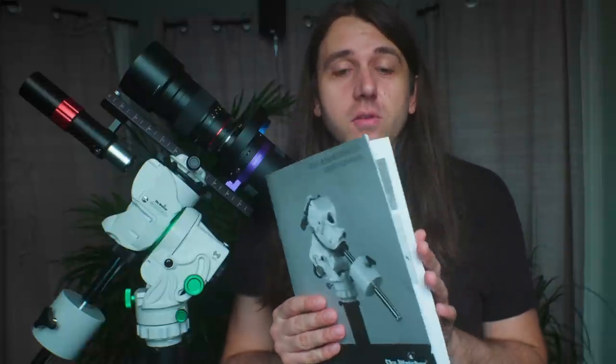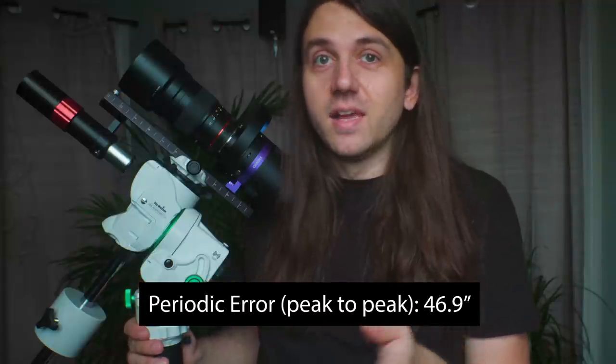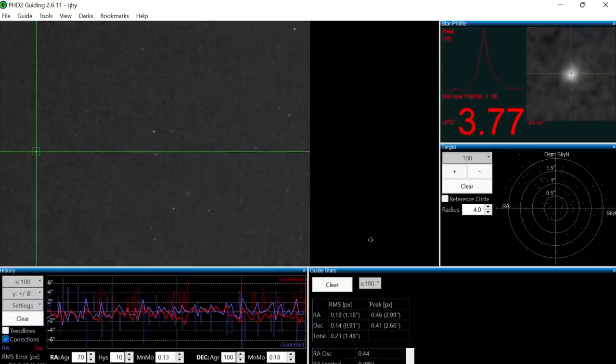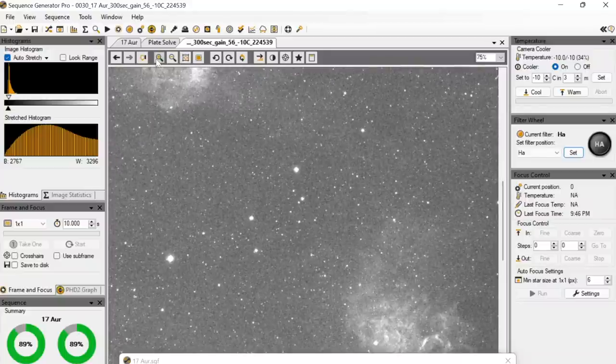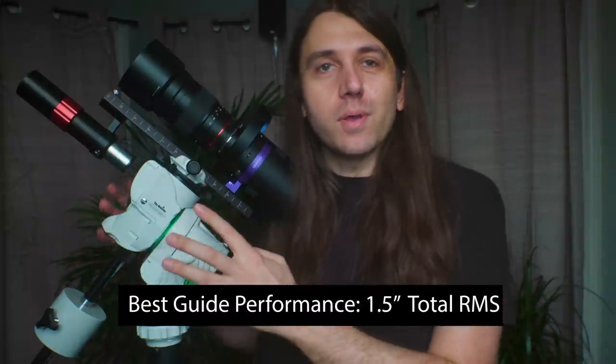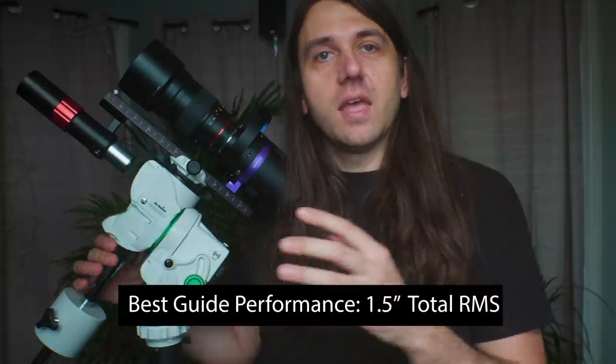The mount comes with a very well-done user's manual with lots of pictures, instructions, and specifications. For periodic error, I let the guiding assistant in PHD2 run for over 10 minutes — peak-to-peak error in Right Ascension was 46.9 arc seconds, about what you'd expect from a tracker of this size. Guiding was plenty good for my purposes; I could fully dither in both RA and Dec and take five-minute sub-exposures with round stars. At best, I was getting around 1.5 arc seconds total RMS, imaging at over 5 arc seconds per pixel.